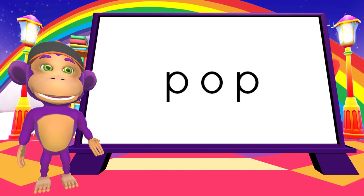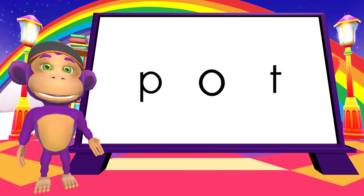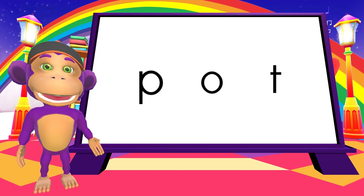Let's change the final sound. P. A. T. P. A. T. Pot.